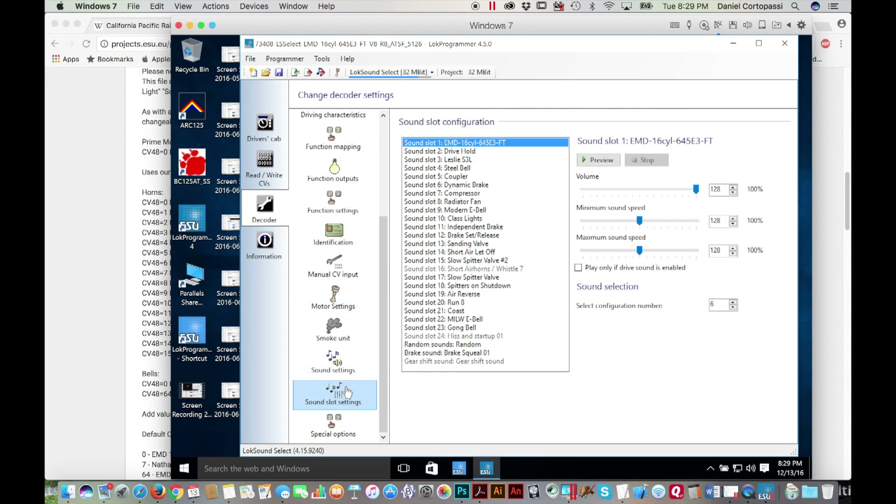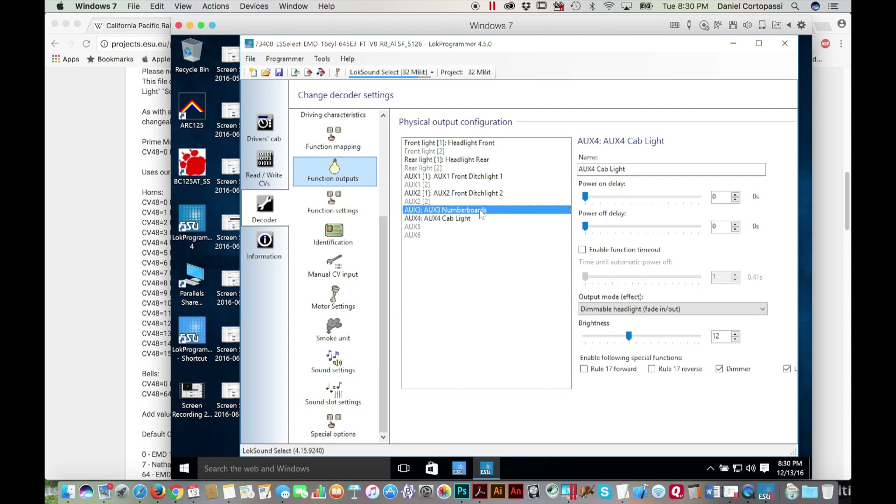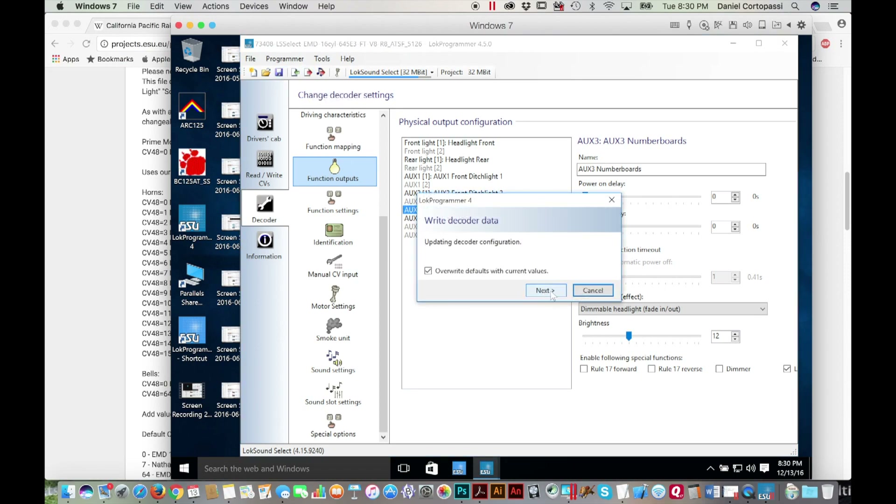This is the sound slot settings where you can adjust the volumes. I could probably turn the bell volume down a little — let's turn it down to about 32. You can go through all of the different sound settings they have and adjust the volumes individually. Let's go back to function outputs and check the number board — yes, I already changed the brightness. So let's go ahead and save this and then write decoder data and see where that gets us with the engine.